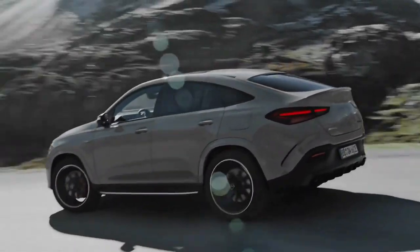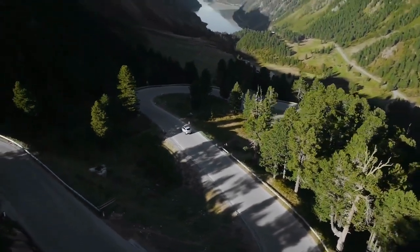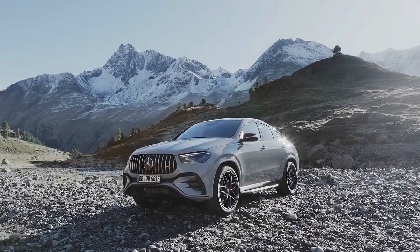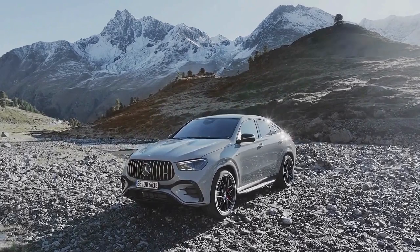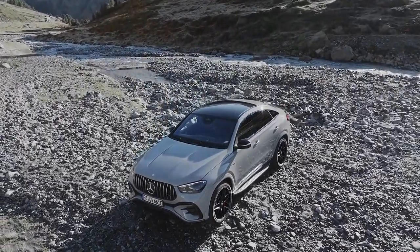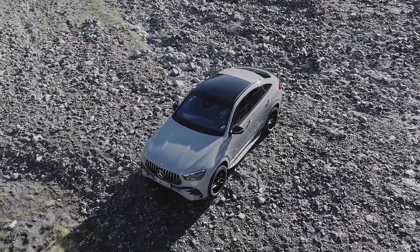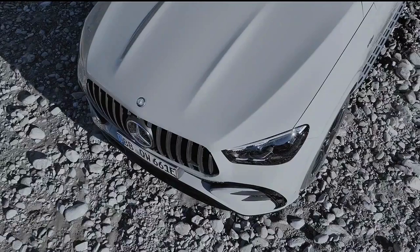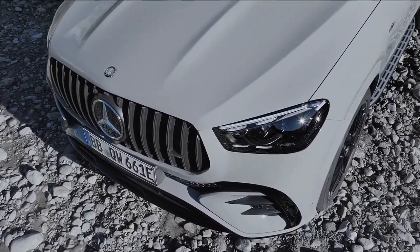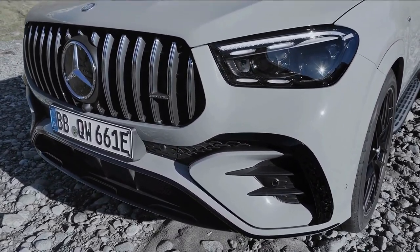Power for the electric motor is stored in a 31.2 kWh battery, the same unit used by the facelifted GLE 400e and GLE 350de. It can be charged at up to 11 kW on an AC charger and up to 60 kW on a DC system. The electric range is between 50 and 53 miles for the straight-backed SUV and 51 to 54 miles for the more aerodynamically efficient coupe. The new plug-in hybrid system offers up to seven driving modes: Comfort, Sport, Sport+, Smoothness, Individual, Electric, and Battery Hold.